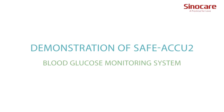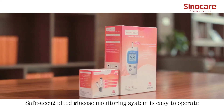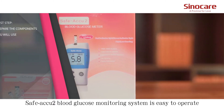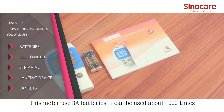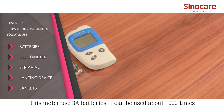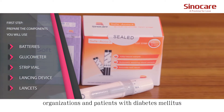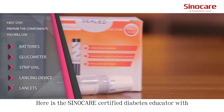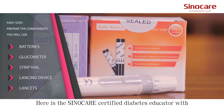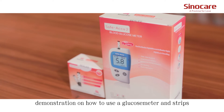Demonstration of the SAVE-ACUME 2 Blood Glucose Monitoring System. The SAVE-ACUME 2 Blood Glucose Monitoring System is easy to operate, convenient and speedy. This meter uses 3A batteries and can be used about 1,000 times. It can be applied to medical organizations and patients with diabetes mellitus. Here is the SinoCare Certified Diabetes Educator with a demonstration on how to use a glucose meter and strips.